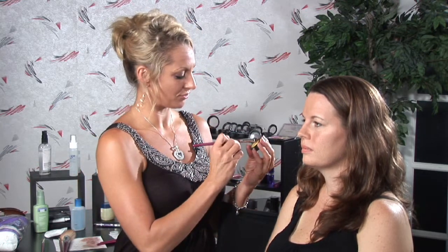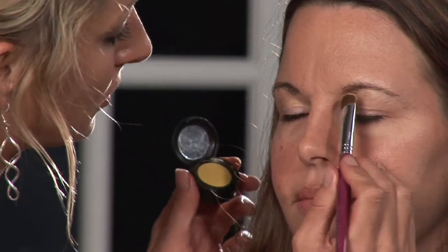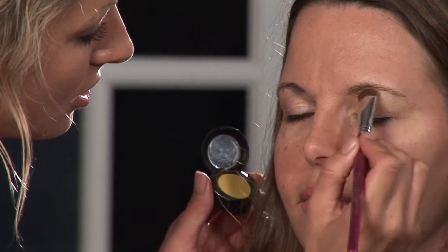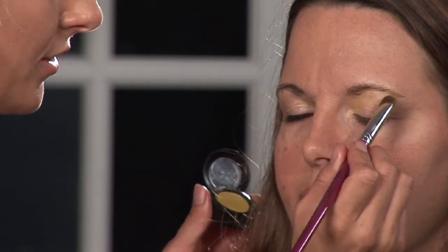First we're going to start with this one, and you want to select at least three shades of eyeshadow, and you want to start with your lightest shade. We are going to choose some fun colors and start with this nice pretty canary yellow, and we're going to apply it on the inside corner and all the way up into the brow bone. This will act as our highlighter and base for blending some other colors on too.